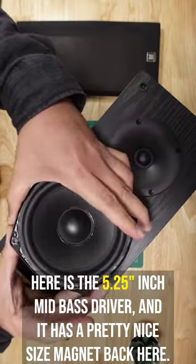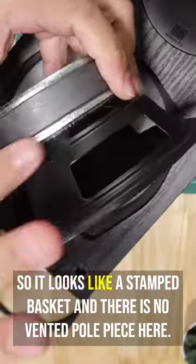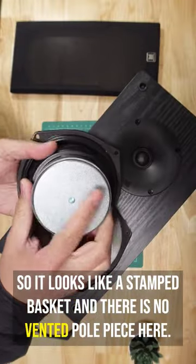The grille is made out of wood. Here is the five and a quarter inch mid-bass driver, and it has a pretty nice size magnet back here. It looks like a stamped basket, and there is no vented pole piece.